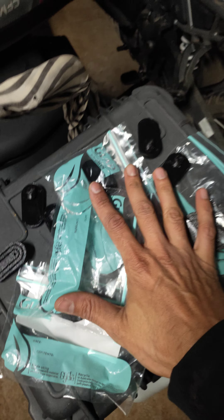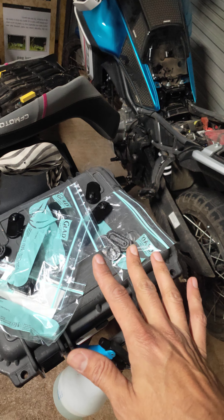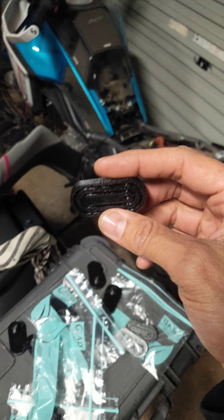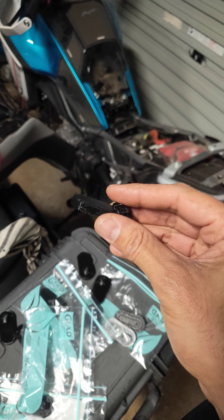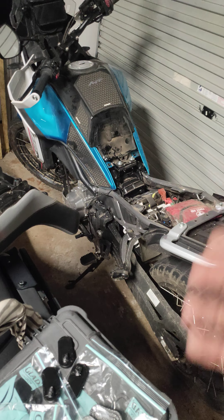Quick update and a big shout out to everyone that's bought them. If I ever run out on the eBay store and you're after some more, just send me a message on eBay, Instagram, or Facebook and I will print some more off and relist them. I still have some more ready to go now and I'm just going to update the eBay listing to sell them.